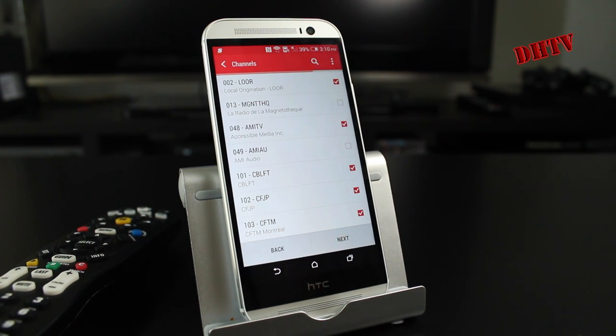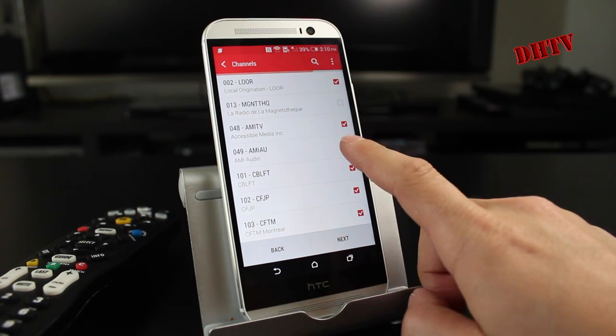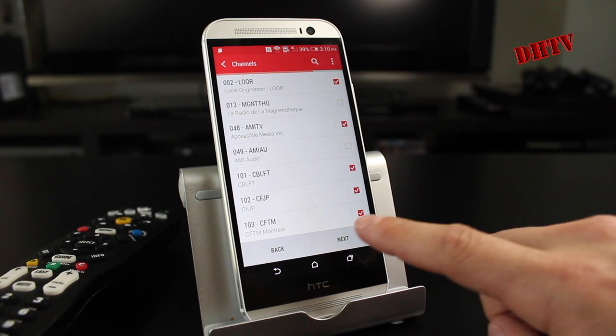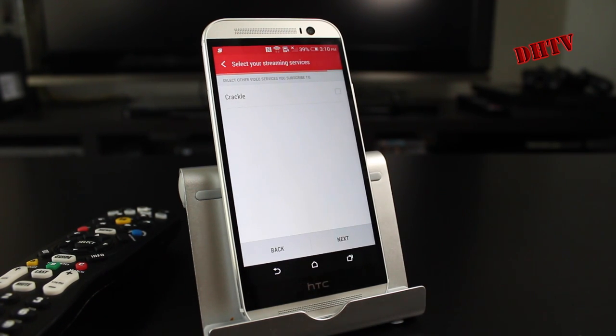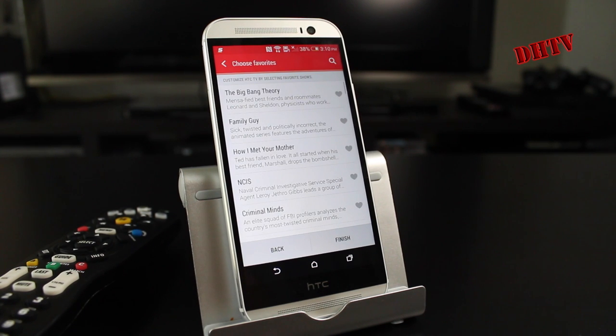From here you have different channels that are available to you. You can select more if you want just by selecting or deselecting them — we'll just hit next, I'm going to leave it on the default. Now if you have other video services that you subscribe to, like Crackle and things like that, you can use those as well by selecting them. I'm not going to do that — we'll hit next.